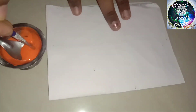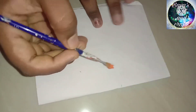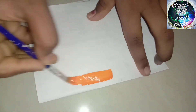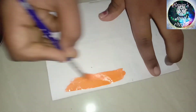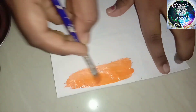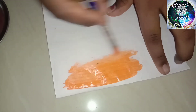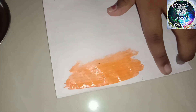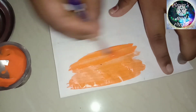We will apply the brush now. I will use the brush to apply the paint. If you like this, please share and subscribe, and you will see the results.